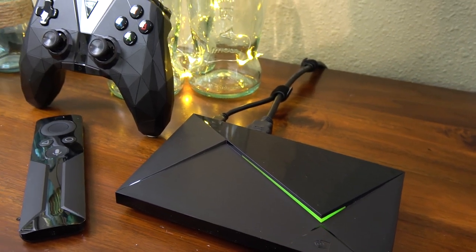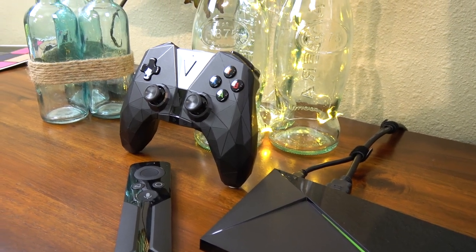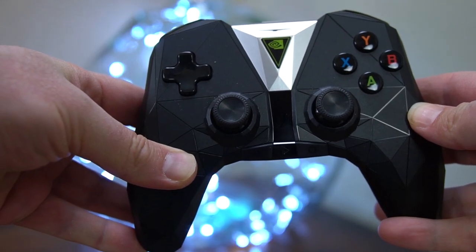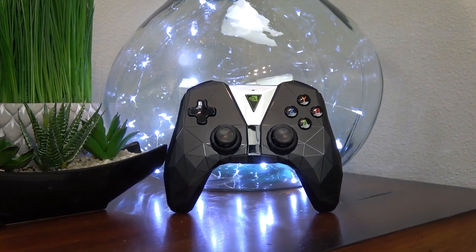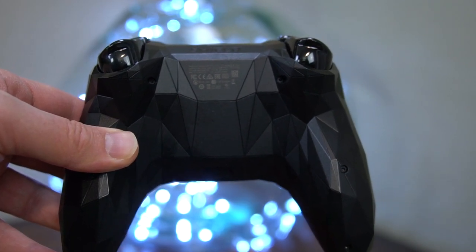Now let's take a look at the game controller, because the new Shield has a redesigned controller. It's now lighter weight, it's thinner, and it has a new look. I really like the way it feels — it's just more comfortable to hold. It's also Bluetooth now instead of Wi-Fi, and I think it's actually more responsive. And since it's Bluetooth, you can even use it with other devices now, which I think is a big plus.